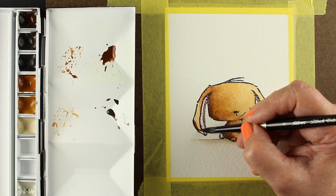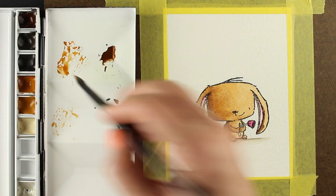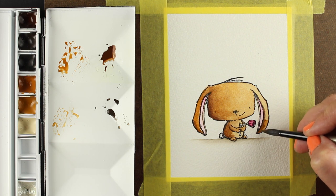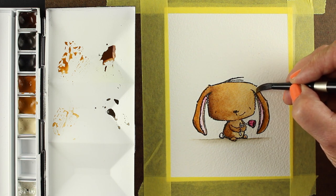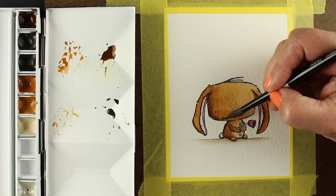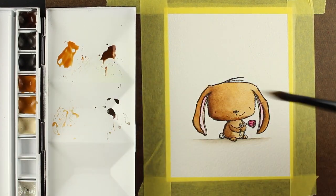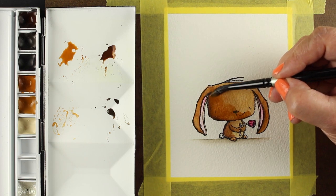I wanted the ears to be very dark on the tips and then lighten up toward the top, so I'm using the same combination of colors and blending that color upward. If you're mixing your own colors from red, yellow, and blue, you want to mix up a really good quantity of all these browns at the same time — the equivalents of each one of these colors. That's one reason you may want to buy a couple of browns if you do a lot of animals, or a couple of flower colors if you do a lot of flowers, so you have them available straight out of the tube. Here I'm using them straight up just so you can see what they look like, but you want to mix up enough to do the whole thing.